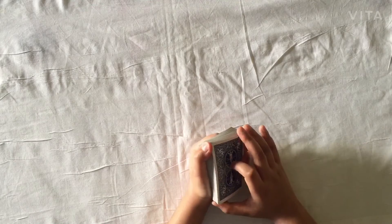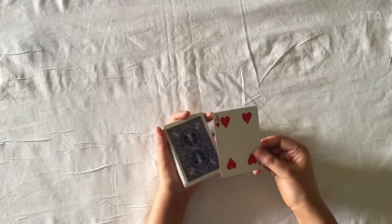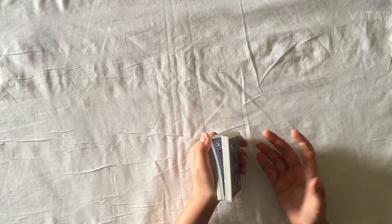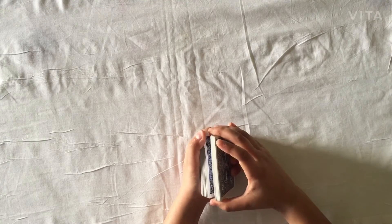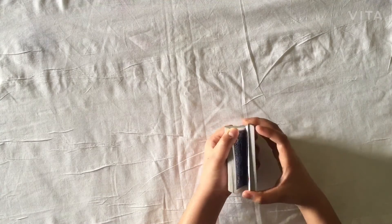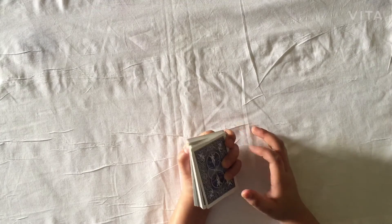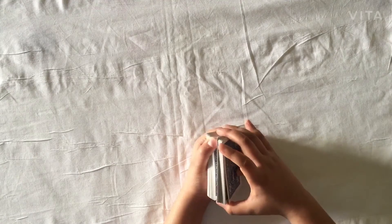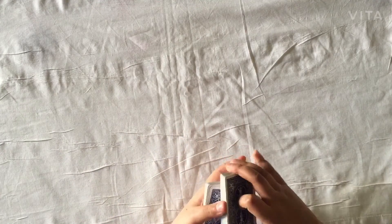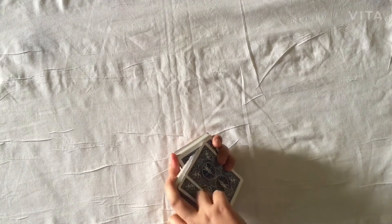The spectator can say stop anywhere, but before that you have to memorize the top card — in this case it's the four of hearts. When the spectator says stop, grip the top card with the middle finger, ring finger, and pinky finger, and slide it off like that. So you have forced the card. I'll show it to you once again — they say stop right here, and you just swing the card like so.